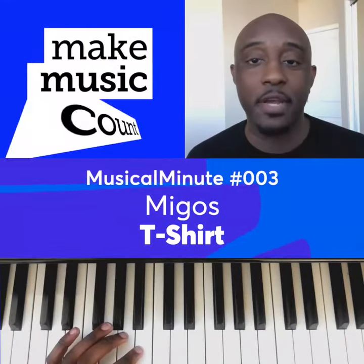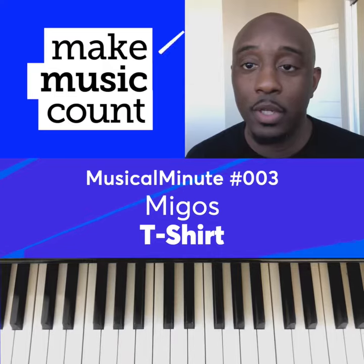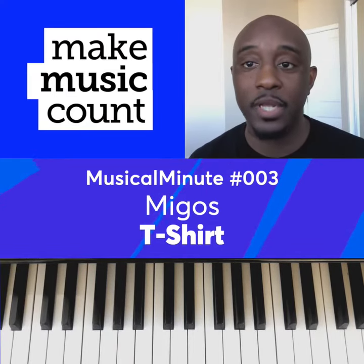This musical minute is Migos T-Shirt. The way that we're going to learn how to play this song is by counting the intervals between each note.